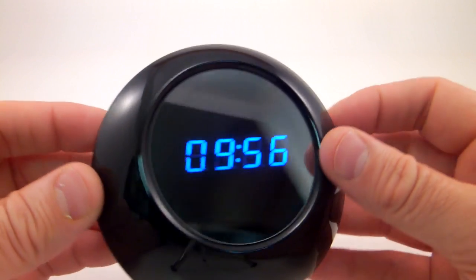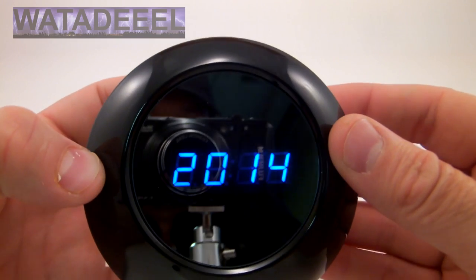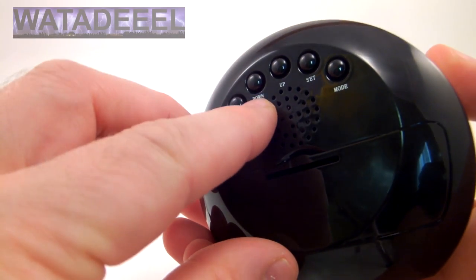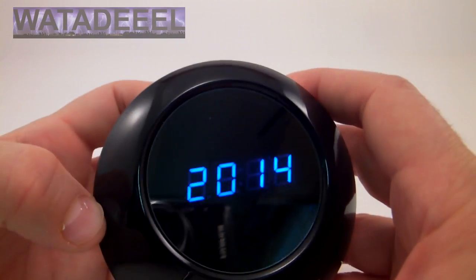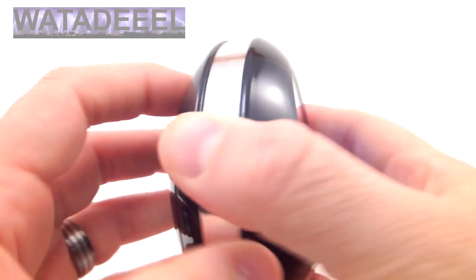This also functions as an alarm clock. You set everything by hitting the set button here. I'm going to hit the set button. Right now it's allowing me to adjust the date — just use the down and up buttons to set the date for whatever the date is, or the year actually.